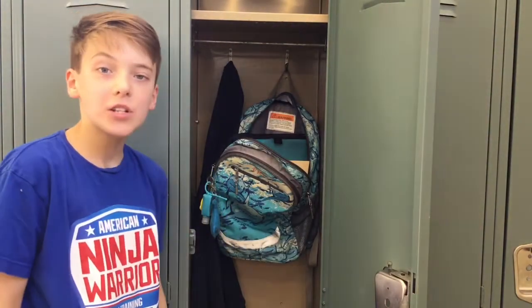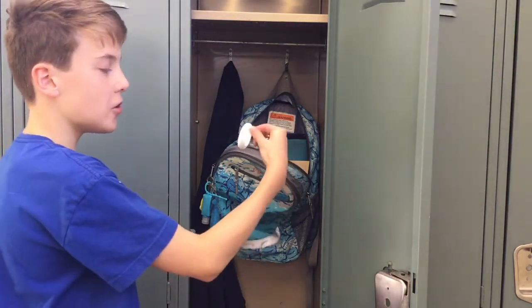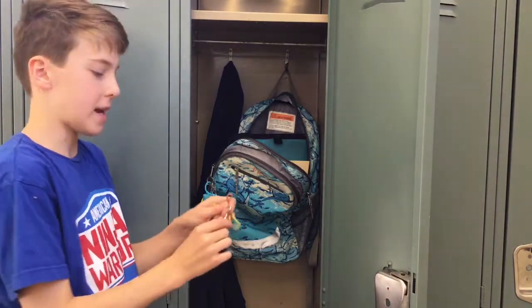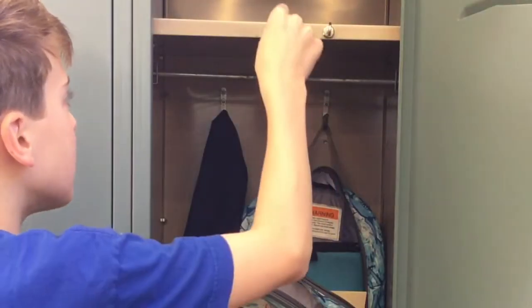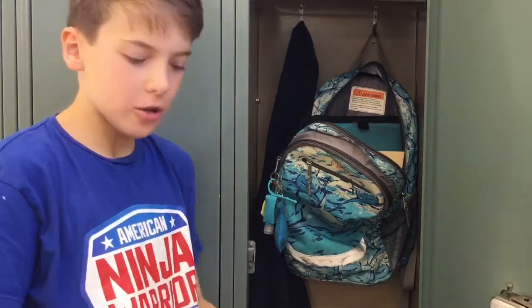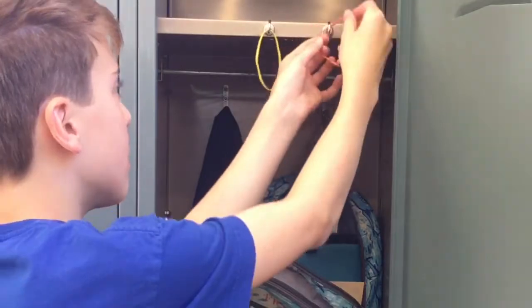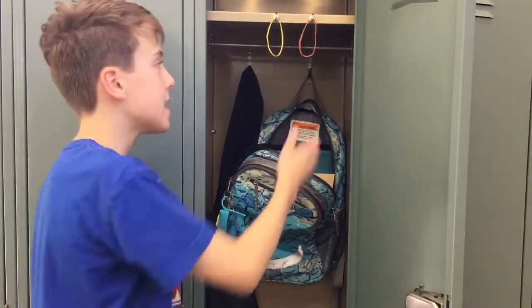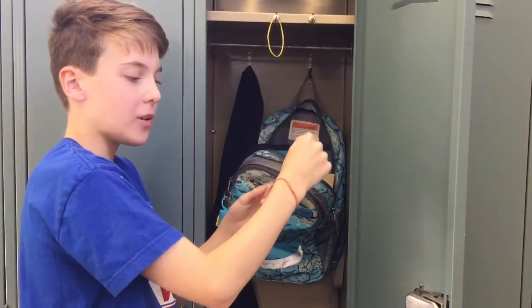For this hack, it's a locker hack to help you remember things. You're gonna need a hook — you could use a 3M hook or magnetic hooks. Put two magnetic hooks in your locker, then hang two different colored rubber bands on them. On a day that you have a test, you take off a red rubber band and put it around your wrist.